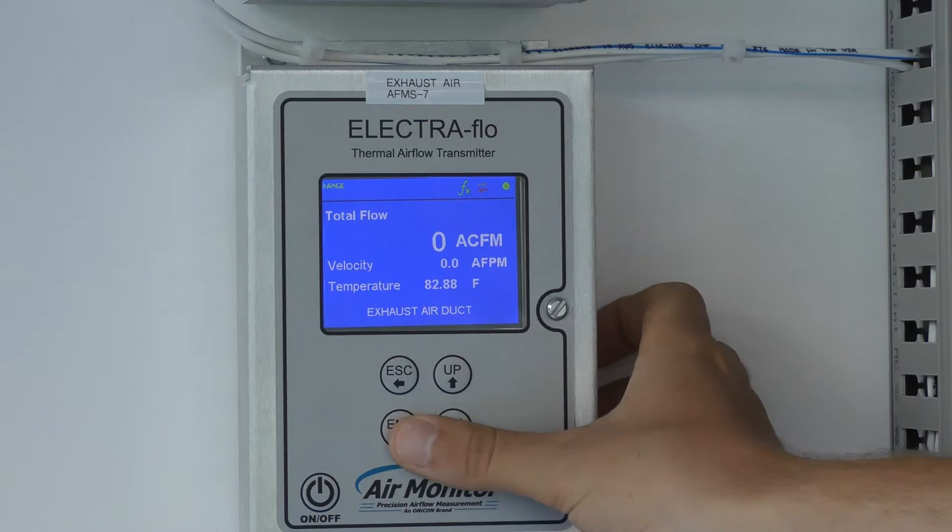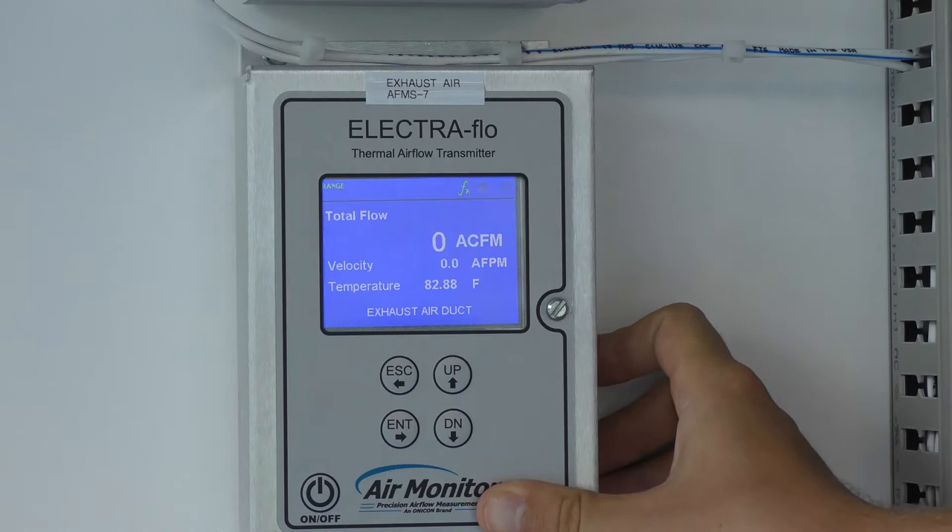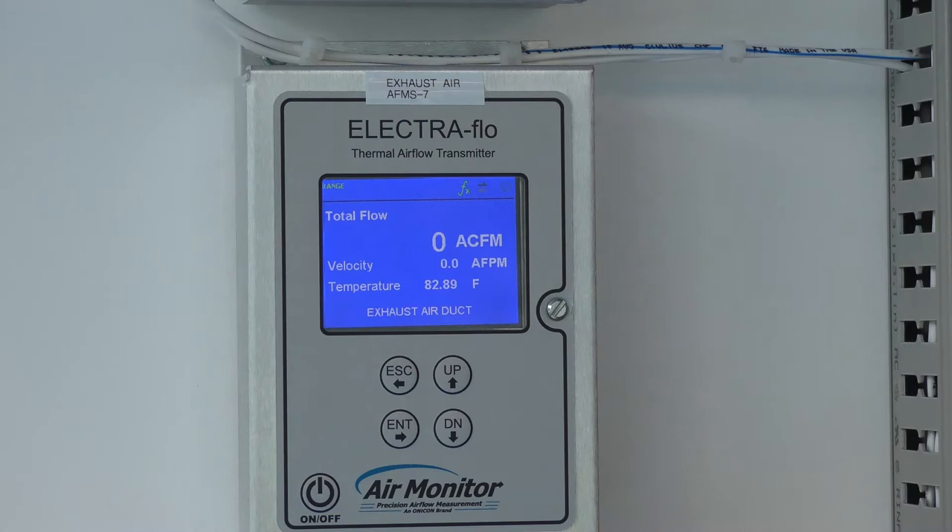Before we talk about how to change the zero lockdown, let's talk about what it is and why it's important. The zero lockdown is a feature that allows the Electra Flow to read zero below a certain velocity. It exists because if the Electra Flow is reading low flow when the system is off, that may become a nuisance where we're reading flow when we really shouldn't be.